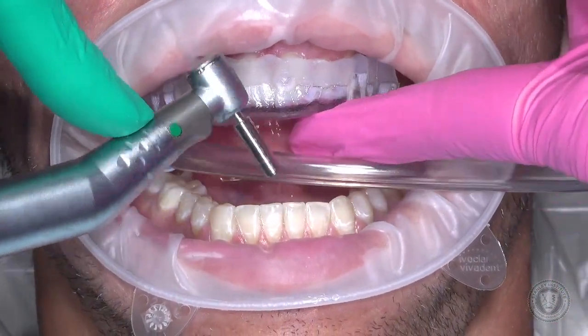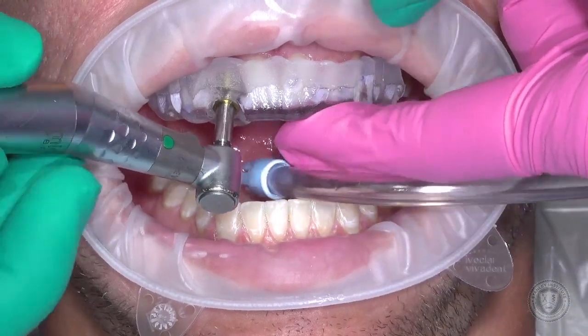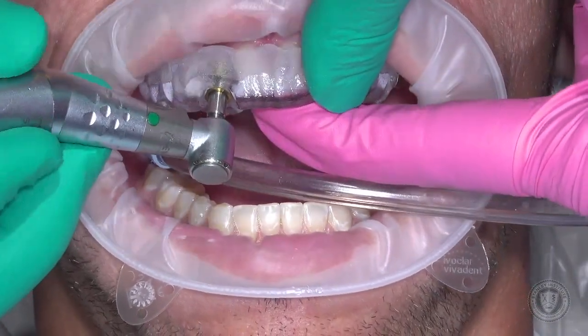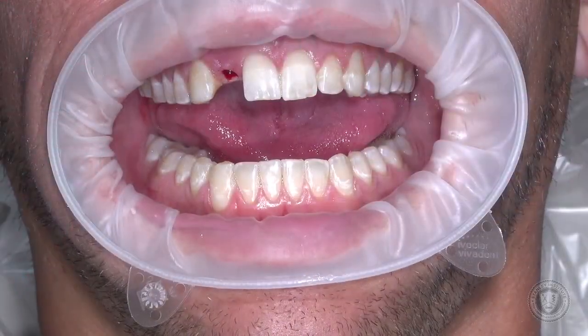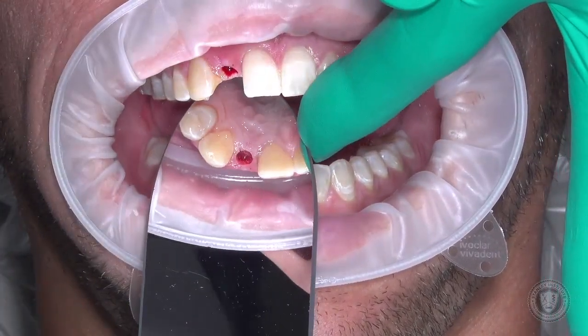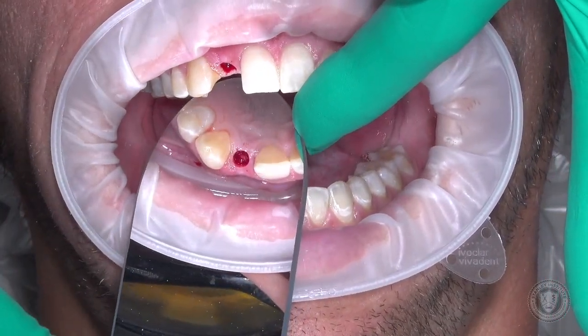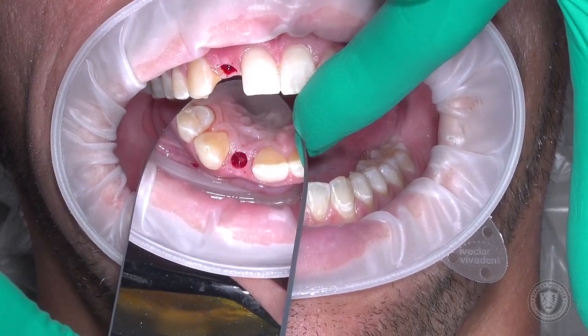This is our tissue punch. It's designed to specifically slide inside this master cylinder. As we slide into position here, we're going to go ahead and engage. We have a buccal defect, and we want to graft that. See that concavity there? That's what we want to build out so it's a little bit more flush.